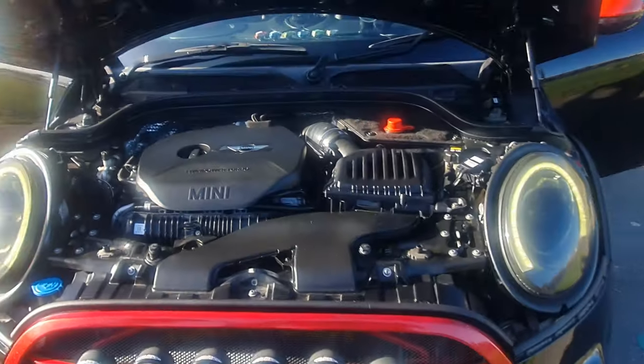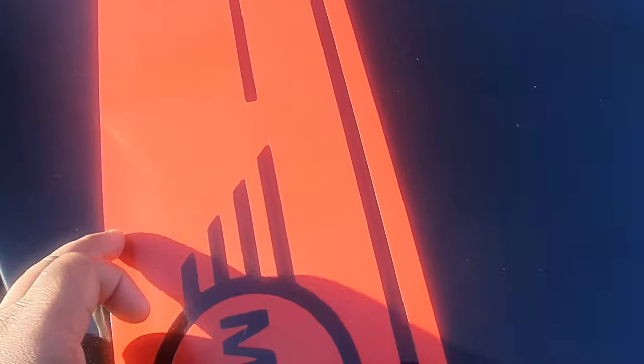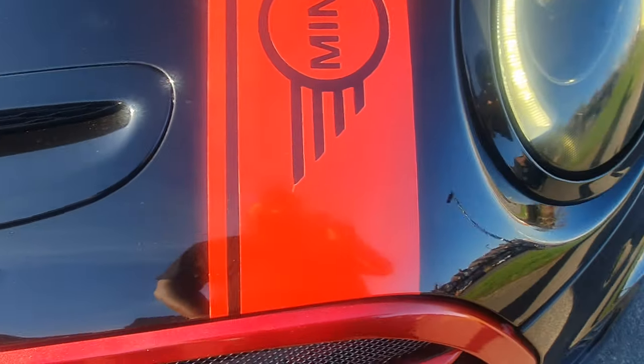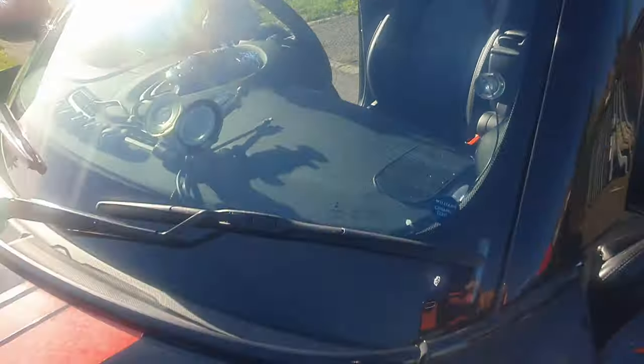The car is an absolute stunner. Looking at the paintwork here — these are JCW stripes done by Mini. It's just been ceramic coated, it's absolutely flawless. Yellow wheels.